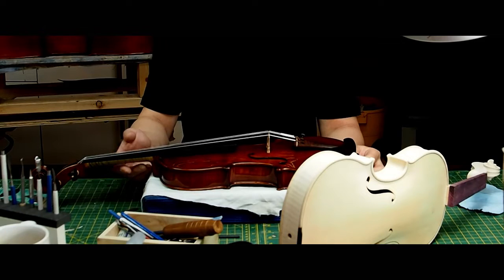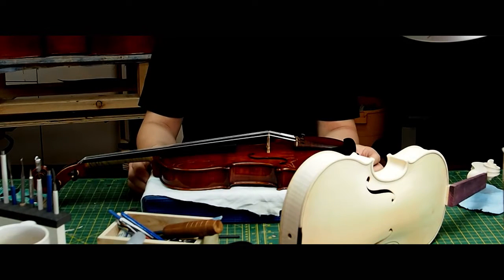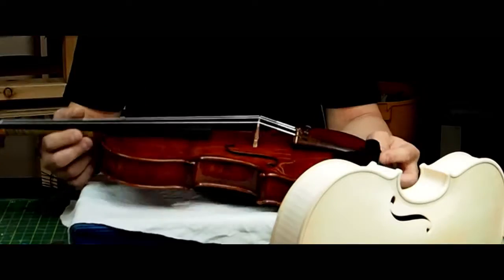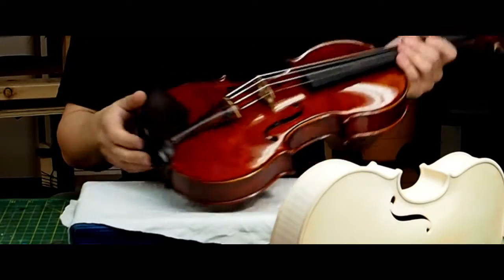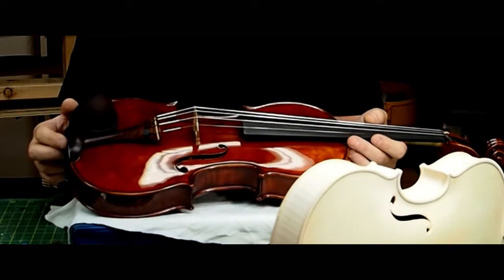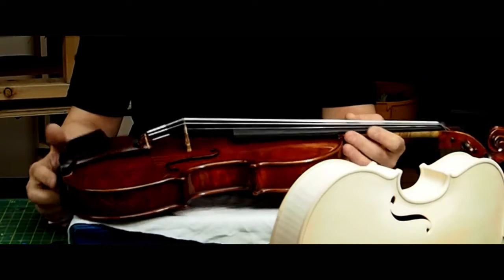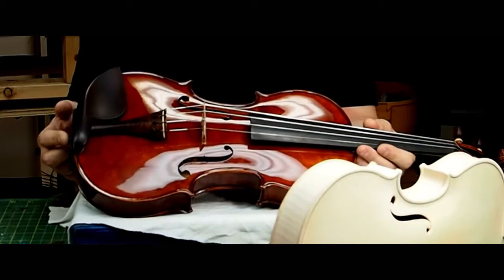The violin runs with the snakewood fittings, and for the strings I just started trying a new set. This one runs with the Umber set — I think it's by Pirastro.